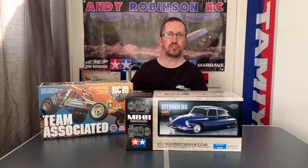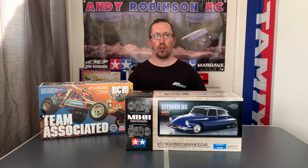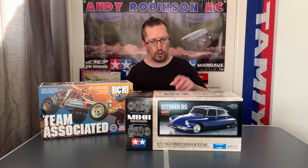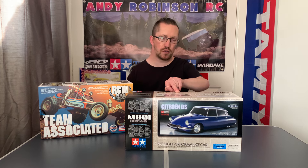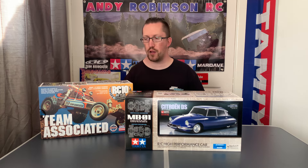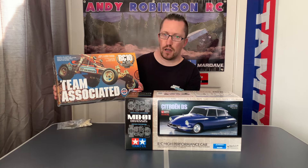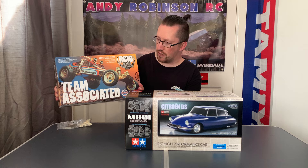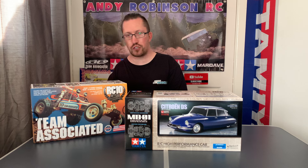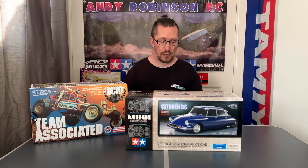Hi there and welcome to Andrew Robinson RC, cheers for checking out the channel today and joining us on this episode. What have we got for you today? Well, as you can see we've got a brand new Tamiya kit on the MB01 chassis, which I'll go through in a minute. But also, as you can see, I've still got the Team Associated RC10 40th Anniversary Edition and it's still not built. I was really hoping to get stuck into it last week after I did the Manta Ray video.